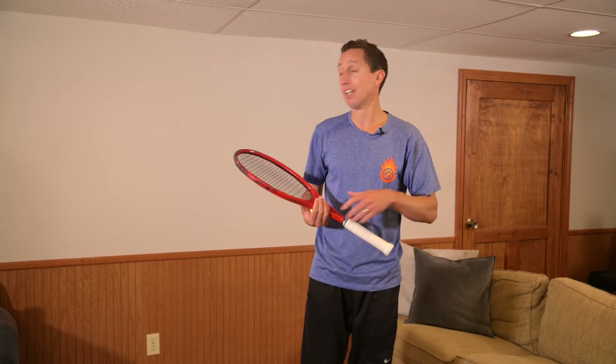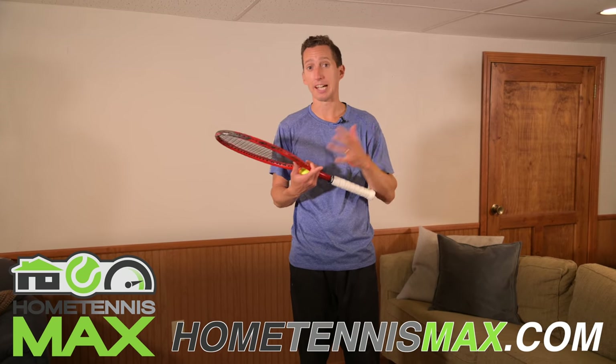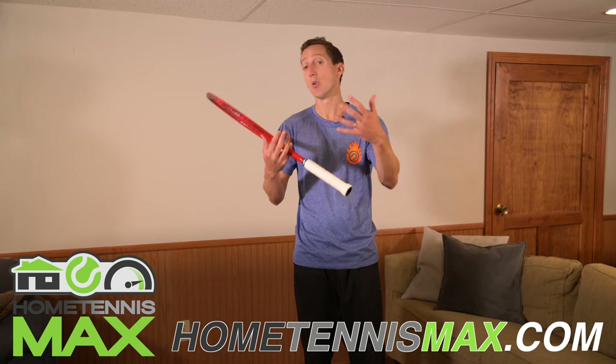I hope you have fun with this — it's a really fun one and very directly applicable to your tennis skills. Remember, if you'd like a complete comprehensive solution to improving all your different skills at home — your coordination, fitness, footwork, technique, and mental game — go to hometennismax.com. We hope you sign up. I know it's going to make a big difference in your game while you're stuck at home during this difficult time.